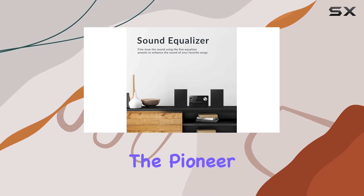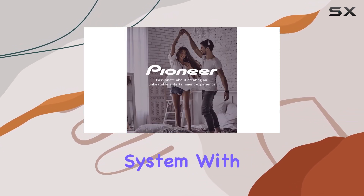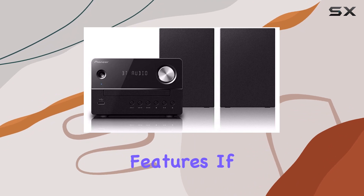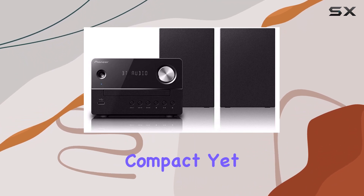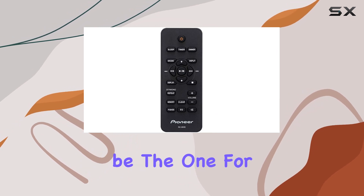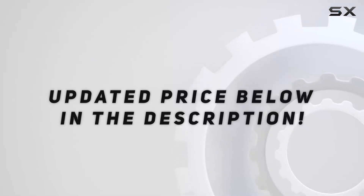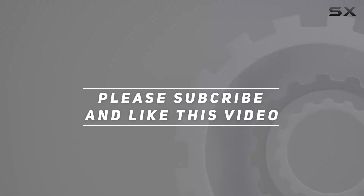In conclusion, the Pioneer XEM26 is a reliable and versatile audio system with a sleek design and impressive features. If you're in the market for a compact yet powerful speaker system with Bluetooth convenience, this might just be the one for you. Check out the video description for updated price, and thank you for watching.